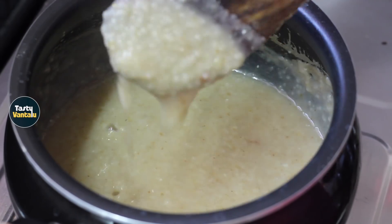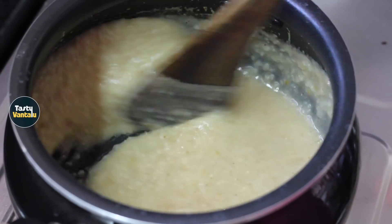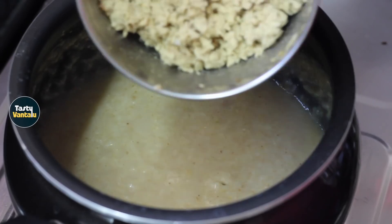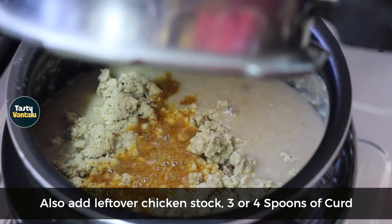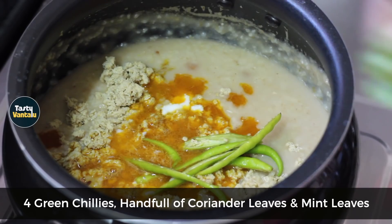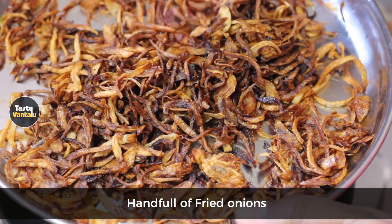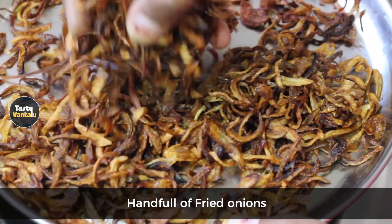Now let's take a mix of chicken. We will add 4-3 tablespoons of chicken. Add a little pudding. Add fried onions. Add salt in the oil and add salt.